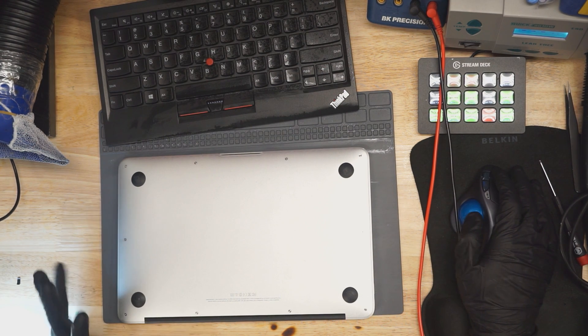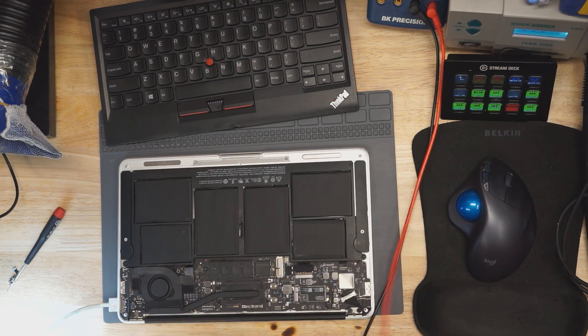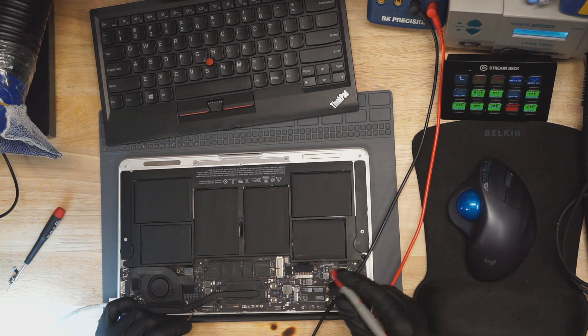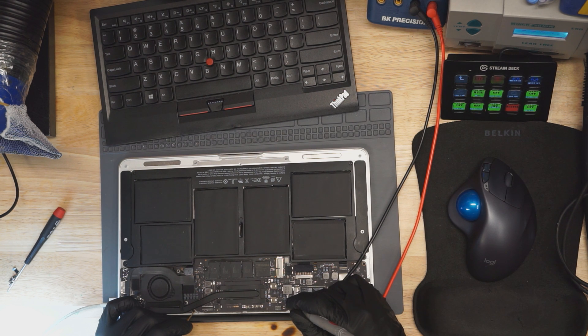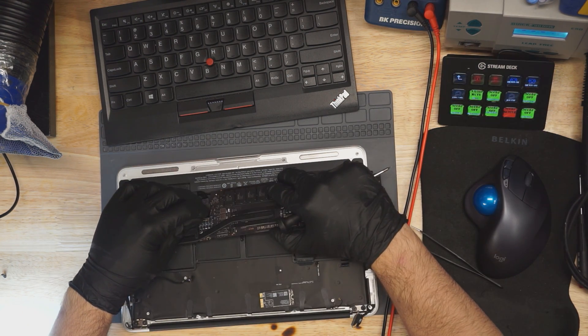Let's figure out why this 11-inch MacBook Air is not turning on. We are drawing seven milliamps — that's no good. Let's check our PP bus. Looks like our PP bus is 8.5 volts.